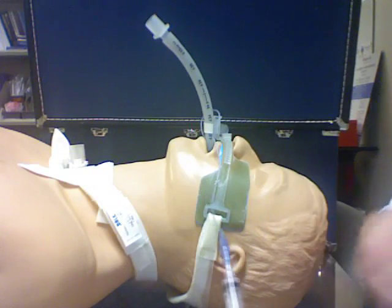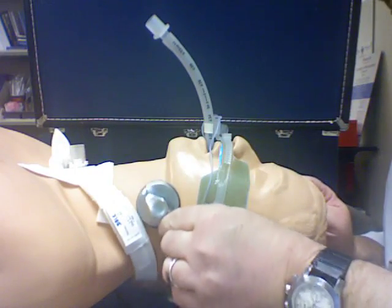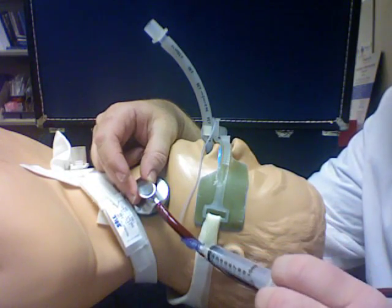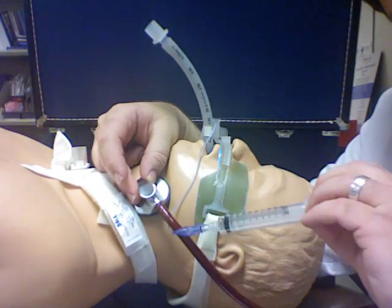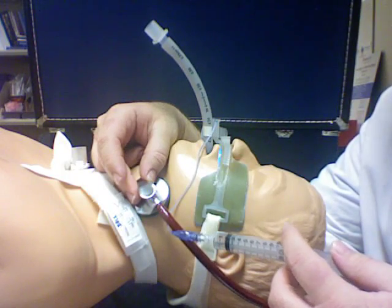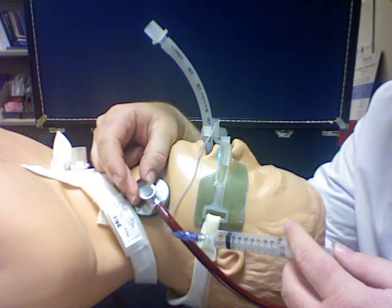Connect the cuff — you'll also need your stethoscope. Place the stethoscope over the neck. With the stethoscope on the neck, slowly let pressure out of the cuff until you hear a loud gurgling sound. It'll be very obvious — it'll sound like a very wet, gurgly sound, and it'll occur only during inspiration of the ventilator.